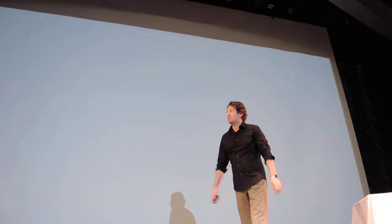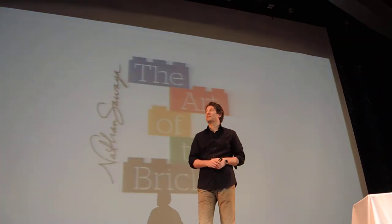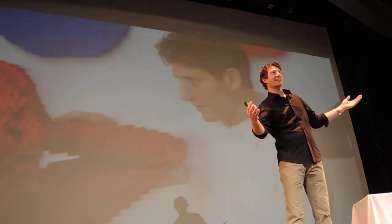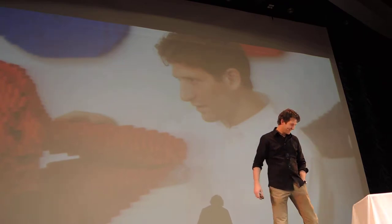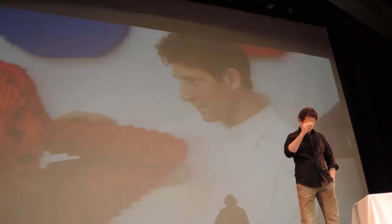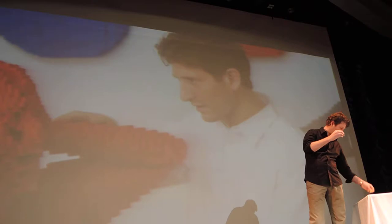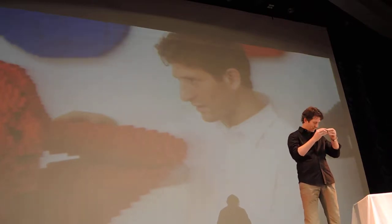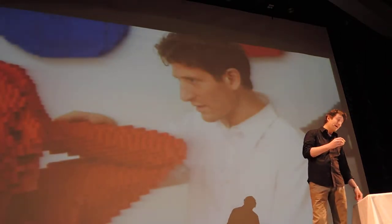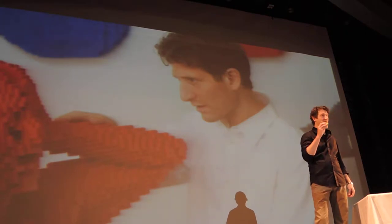Hello. My name is Nathan Sawaya. I'm an artist who works with Lego. I know what you're thinking — we are on a music and comedy cruise line. What better way to kick it off than a guy building with Lego. Starting with green... let's see, one more green, I think. We're going to go yellow. You're laughing. Nine-year-olds go crazy for this.